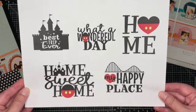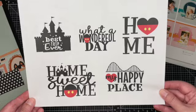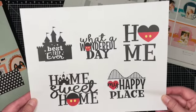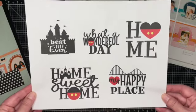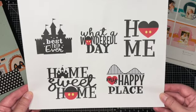If you're not sure how to download the digital files, my friend Lori did a great job showing that in her video, so go ahead and check that out.